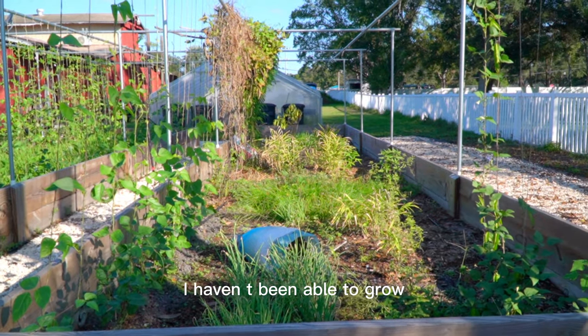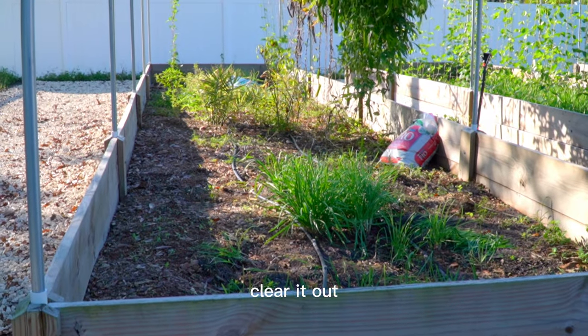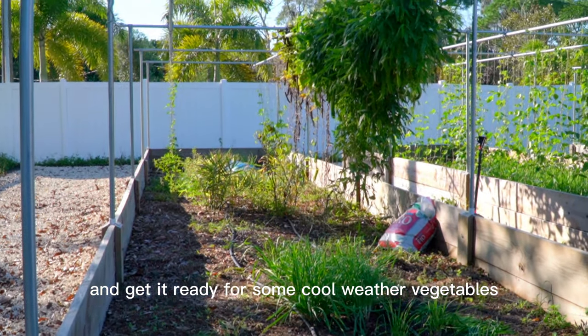I have this raised bed. I haven't been able to grow anything new for almost a year. Today, I'm going to clear it out and get it ready for some cool weather vegetables.